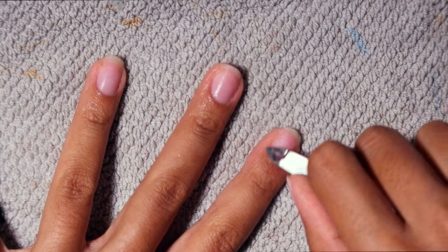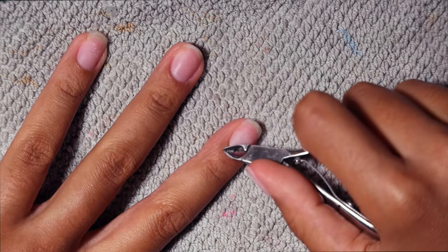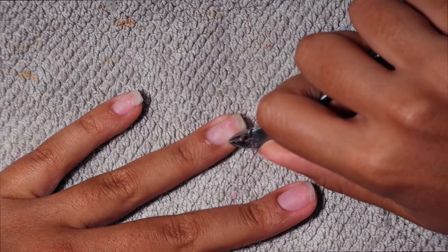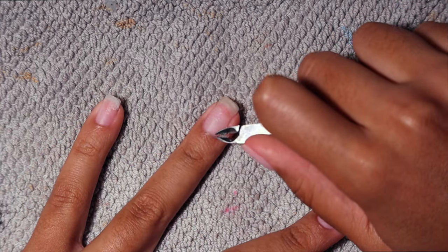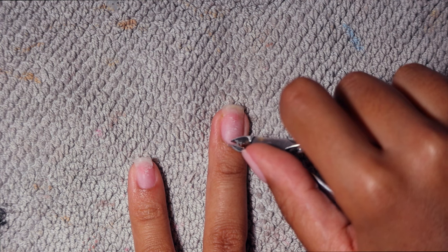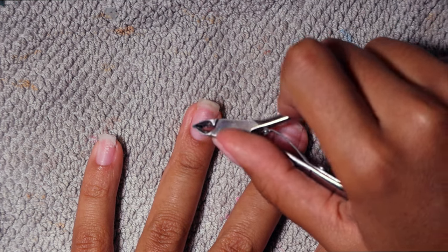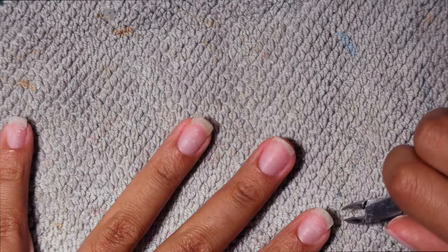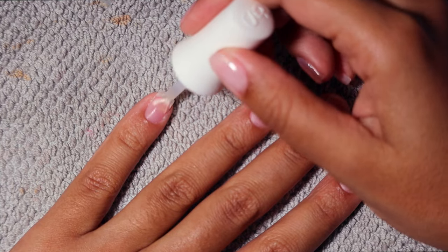It takes off everything — my skin is super soft and it literally just removes all the dead skin so well and so easily. It doesn't hurt at all. You just want to be careful not to cut yourself because cuticle cutters are typically really sharp. I'm taking my time to make sure I'm removing everything, hitting the sides of my nails, getting into those nooks and crannies. The cuticle remover serum really changed the game for my nail routine.